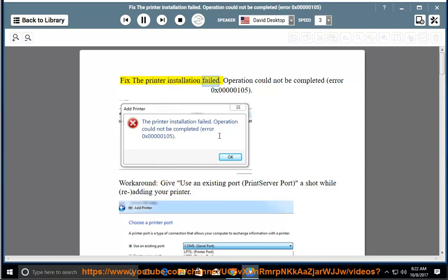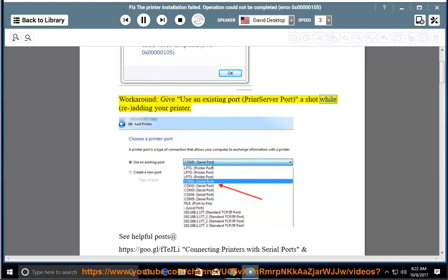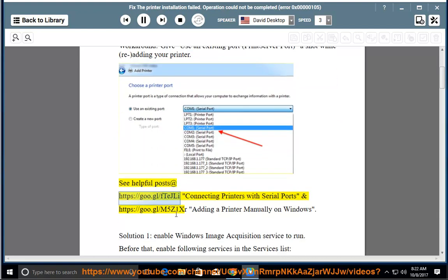Fix the printer installation failed: Operation could not be completed, Error 0x0000005. Workaround: give use an existing port, print server port. Adding your printer — see helpful posts at https://goo.gl/ftejLee connecting printers with serial ports and https://goo.gl/m5z1xr. Adding a printer manually on Windows.